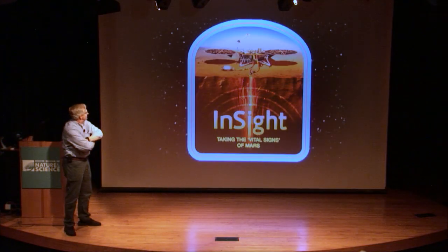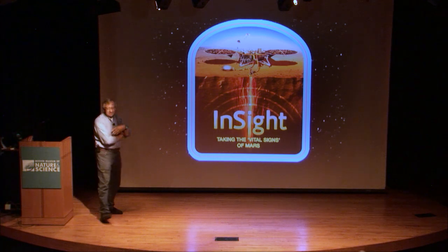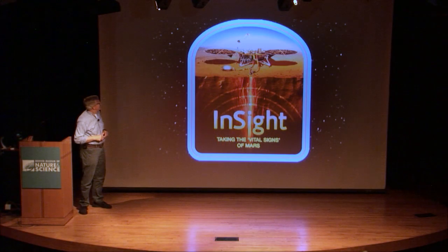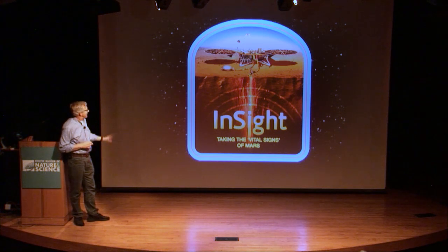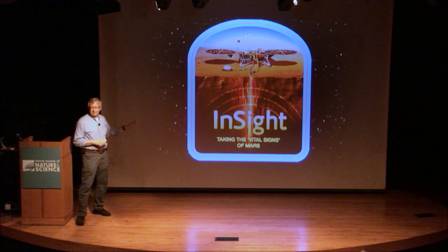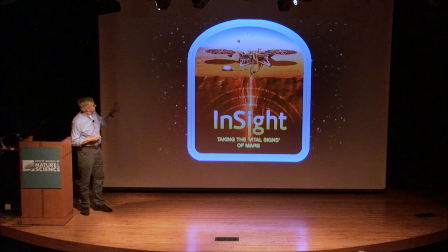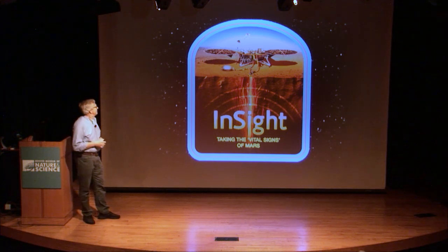I wanted to update you on the InSight mission to Mars. For those of you that are regulars, you've been hearing about this for months, but this is the most recent NASA mission to Mars. It landed right around a year ago, right after Thanksgiving last year, and the purpose of this mission is to probe the interior of Mars. It's got two primary instruments.